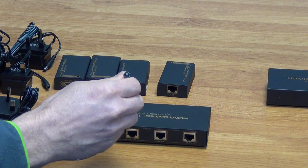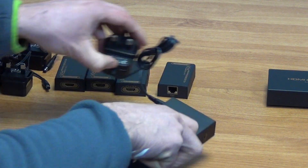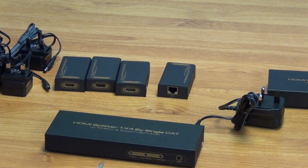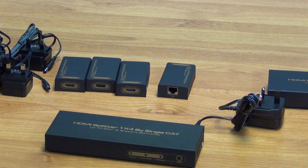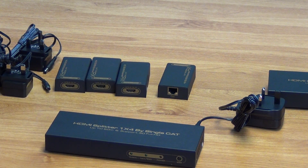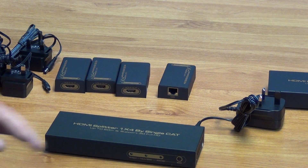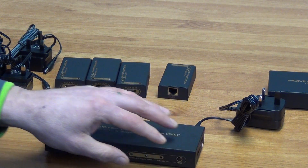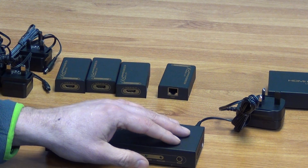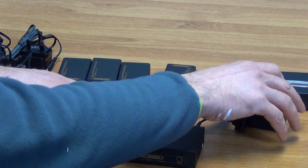We'll simply run a CAT5 cable here to our receiver units. Just as a brief note — looking along the front of the box, we can see the power output lights on it. It also has an EDID switch, which is basically like a reset switch where you can flick between different formats if you're having problems — it's sort of a debugging thing. Generally, in this setup, it works straight out of the box and we don't have to use that at all.